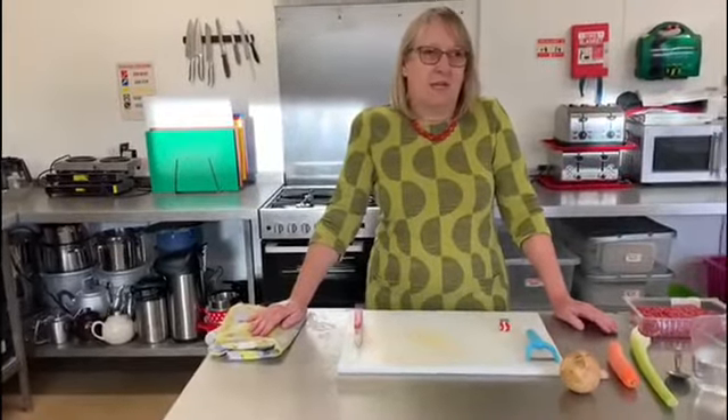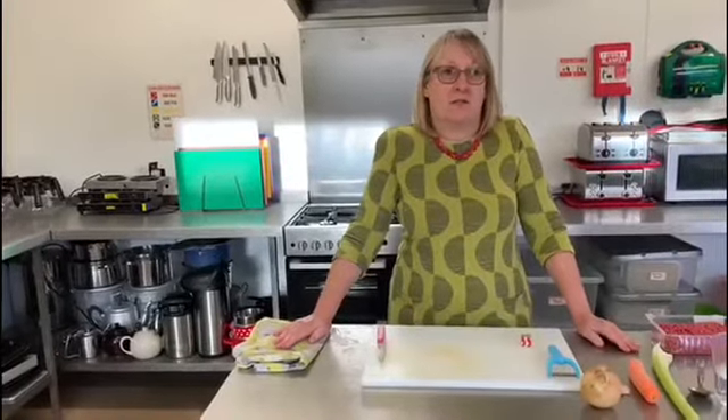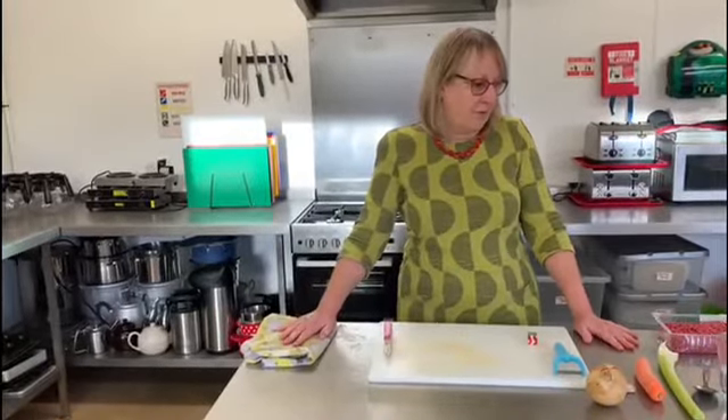The key with making spaghetti bolognese is to get all of your ingredients prepped and ready first, so that you have everything to hand and you've done all of the chopping and the preparing before you begin.